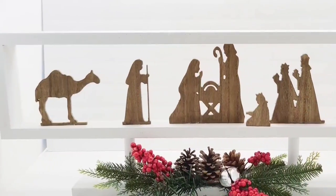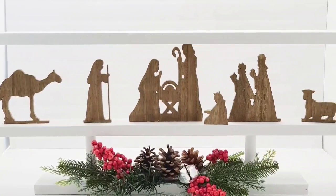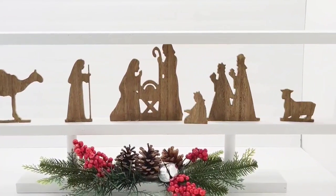It's definitely one of my favorites from today. It is a huge decor piece. It is beautiful, fresh, and so festive for the season.